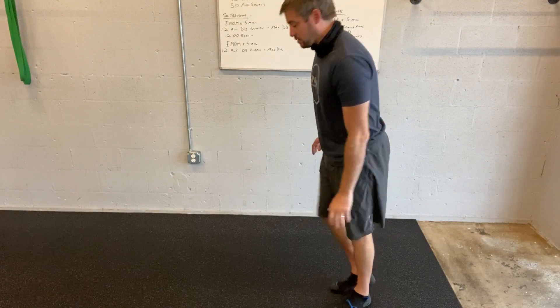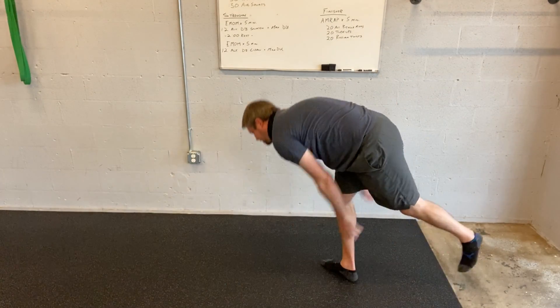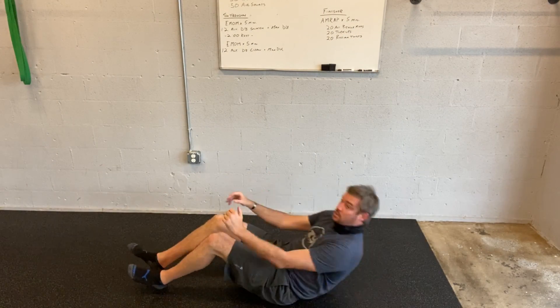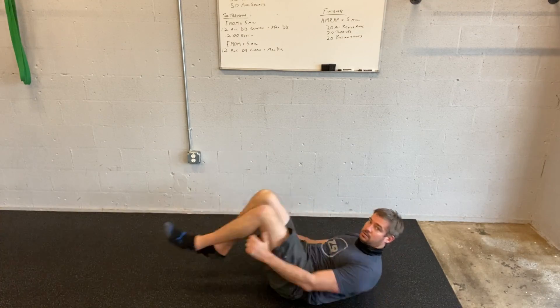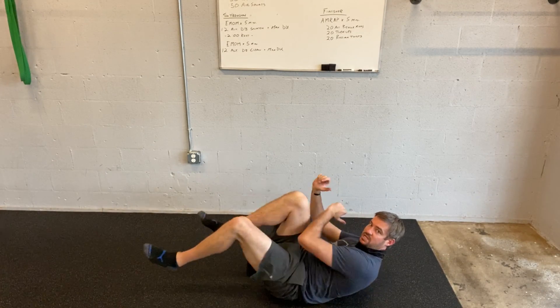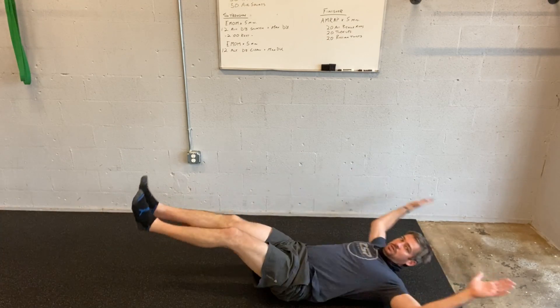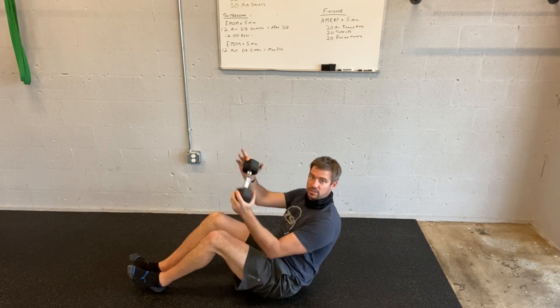For the plyo push-up or regular push-up, whatever you end up choosing — if you can get a little lift off the ground, great. Normally just going down and getting a little air underneath is the plyo. Sit-ups, we know we're going shoulders to floor and shoulders up. Bicycle kicks: elbow to opposite knee. Tuck-ups, and then Russian twists grabbing your weight, holding double-head.